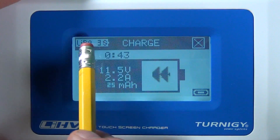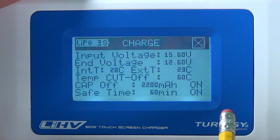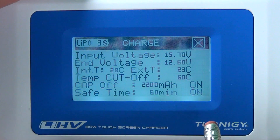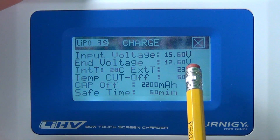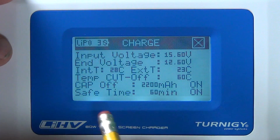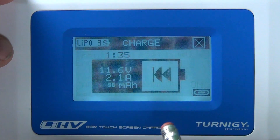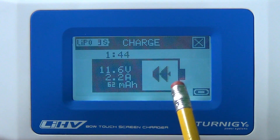When charging is done, it says 'charging ready' and you'll see an indicator. If you want more detail, click to view battery data: it shows a 3S LiPo, incoming voltage at 15.6V, charge port at 12.6V, internal temperature 20–30°C, and external temperature at 23°C from a sensor on the battery. If you have no temperature sensor, that field won't display. The capacity cutoff is 2200mAh and the safety timer is 60 minutes. While charging, do not press the X button — that interrupts the charge and you'll have to start over.